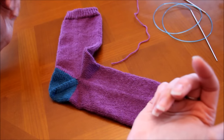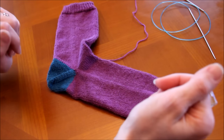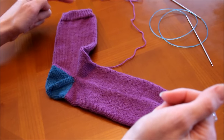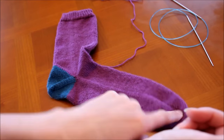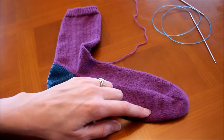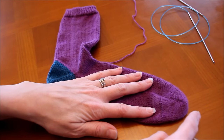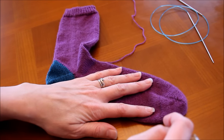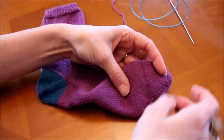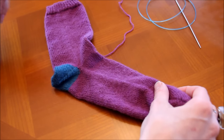C'est ce que j'ai pu voir sur le net, donc je ne sais pas si vous avez une autre façon de les nommer, n'hésitez pas à me le dire. Pour ce faire, on va tricoter du mollet vers la pointe du pied, le talon se fera à la fin. Alice a ajouté une petite subtilité : on va faire la pointe du pied en rang raccourci à l'allemande, et le grafting du pied se fait en dessous du pied.